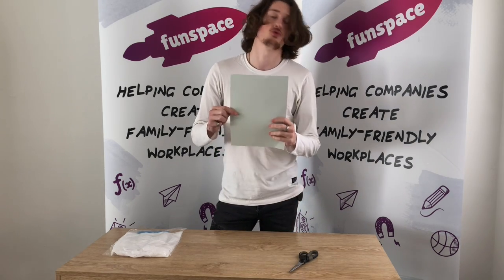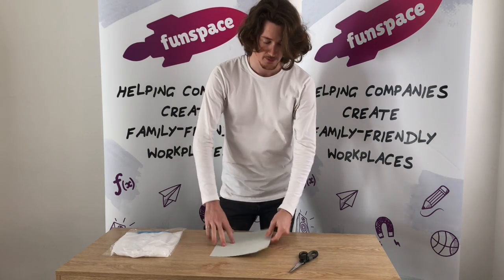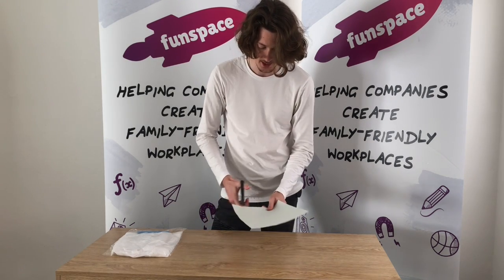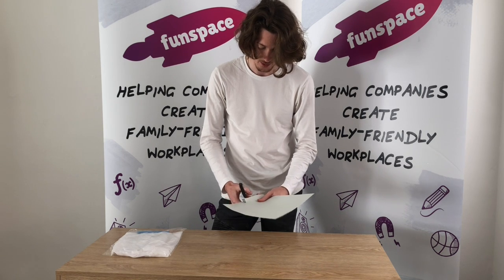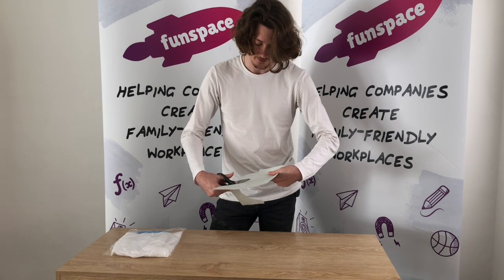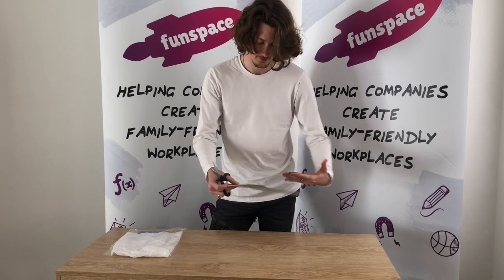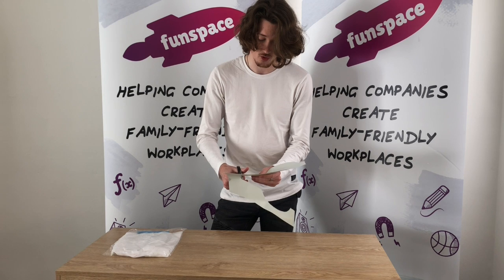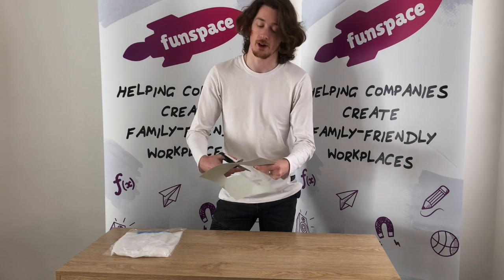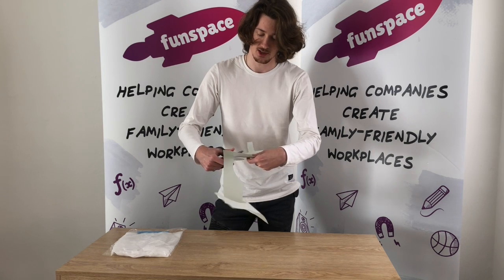First what you want to do is draw a circle with a handle — you know what a magnifying glass looks like. Once you've done that, you just want to cut around that with some scissors. Ask for some help if you need it; you want it to be safe. Mine's going to be really big. Here's my handle here. It's easier if you've drawn a picture so you know what to cut around and you know the shape you're going for — that's what I would recommend. Make it that nice round circle shape.